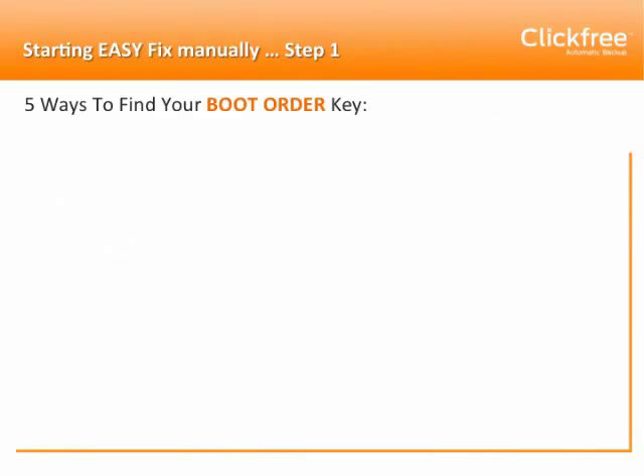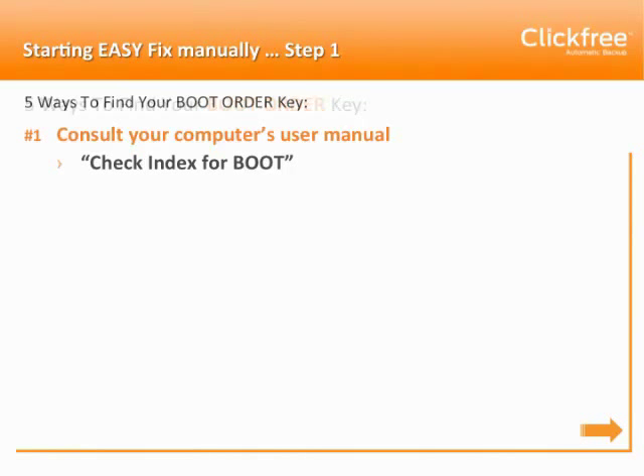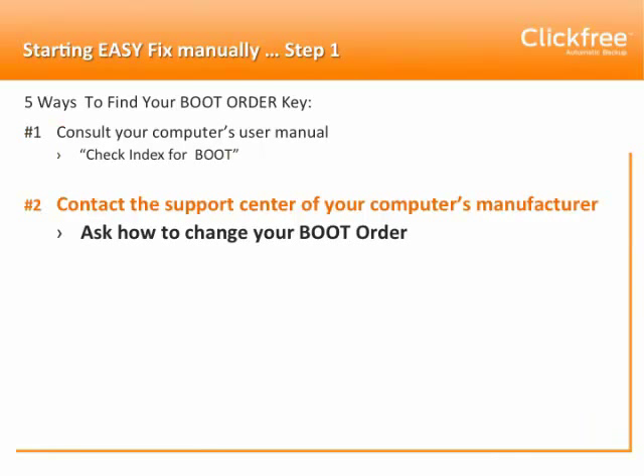The first is to consult your computer's user manual — check the index for 'boot.' Second, you can contact the support center of your computer's manufacturer, either by phone or online, and ask how to change your boot order.